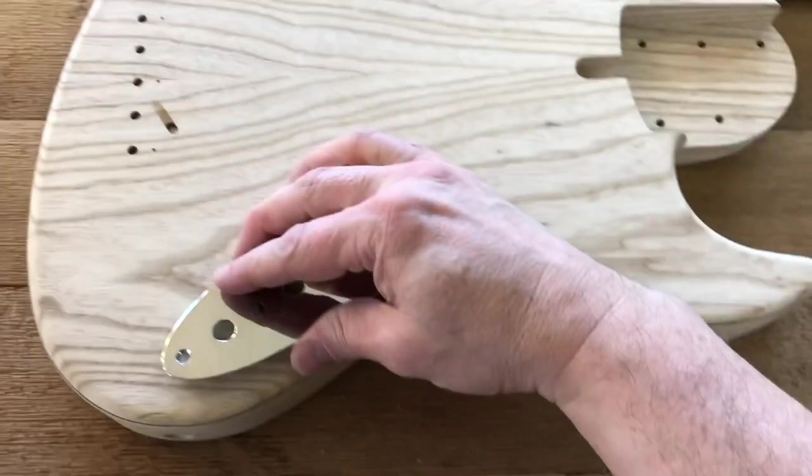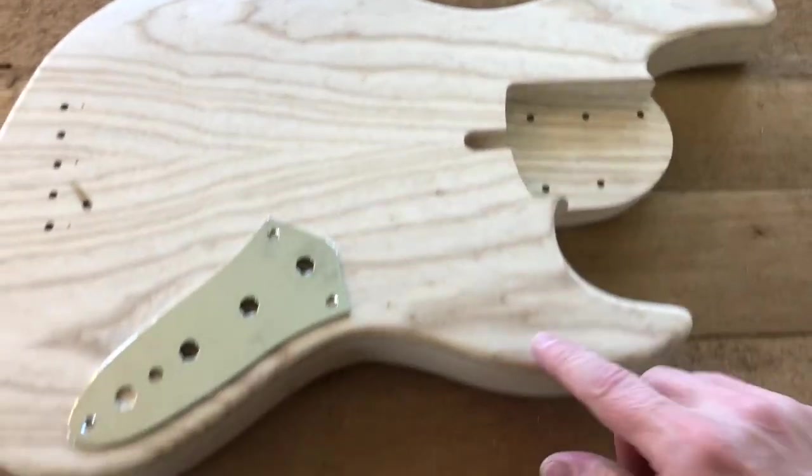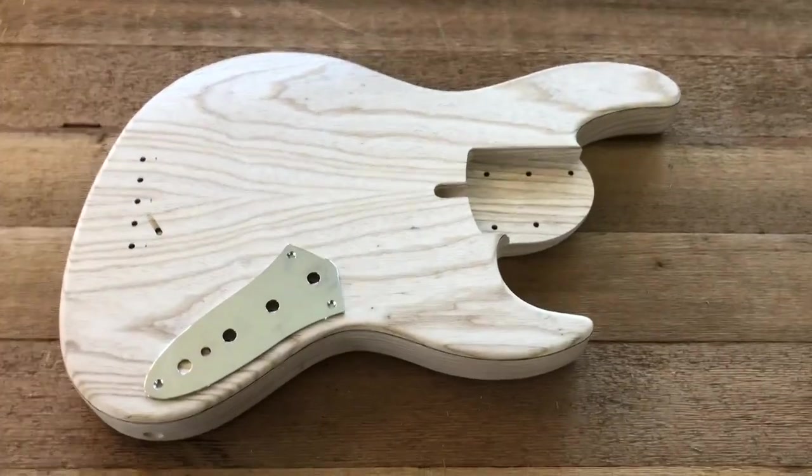in such a way that we can add the control plate and then a pickguard right here and make it into a classic style base.